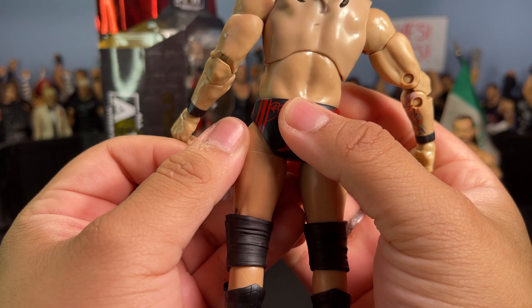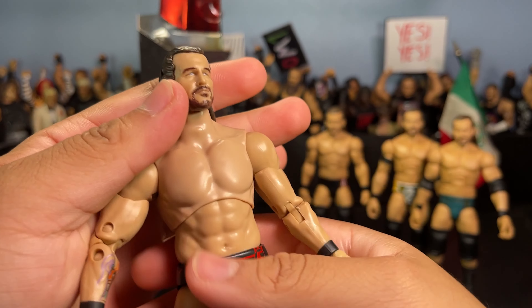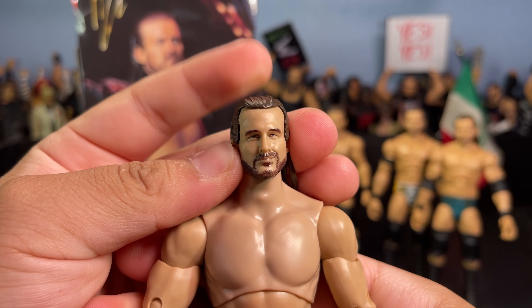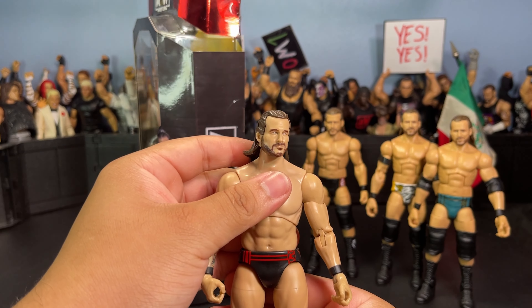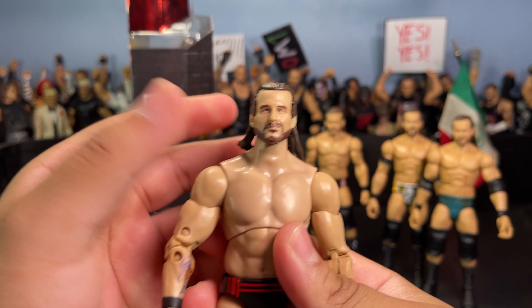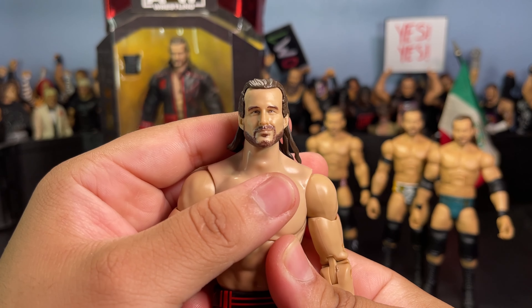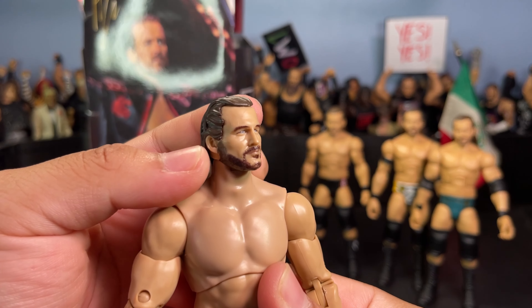Let's take a closer look at Adam Cole here. He comes with this black and red gear — 'AC' on the knee pad, 'Baby' on the other knee pad, 'AC' on the front of the gear. The back of the gear has his signature hand pose and 'Baby' on the butt cheeks.